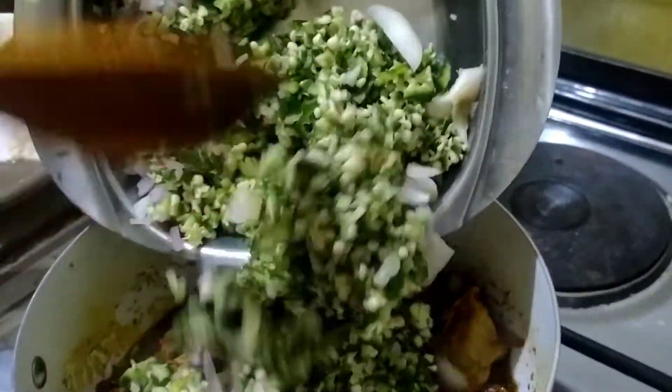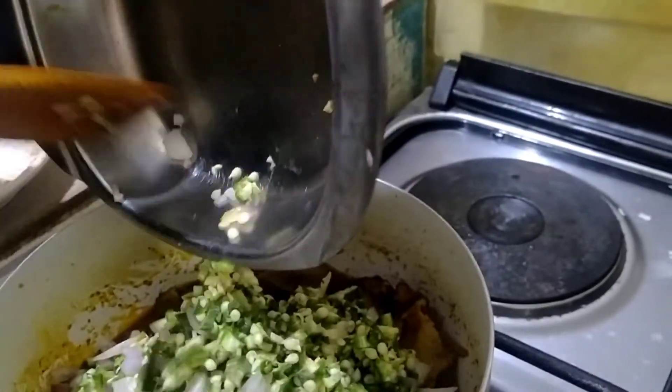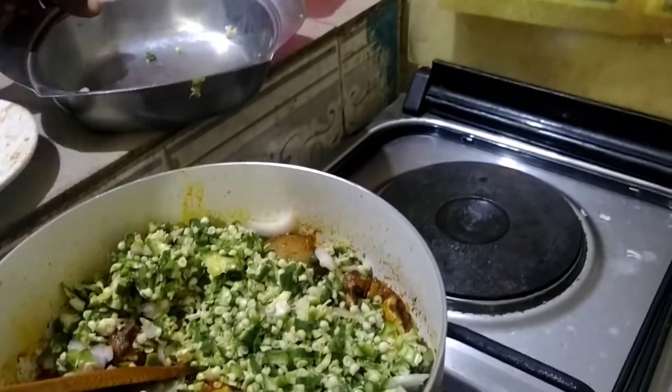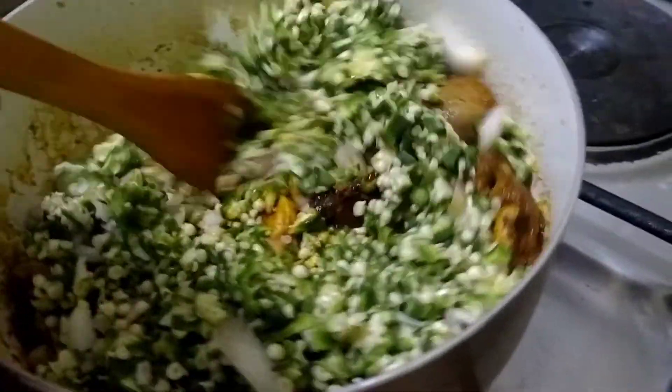Now I'm adding to the pot and adding my sliced onions.